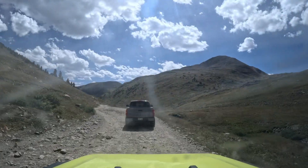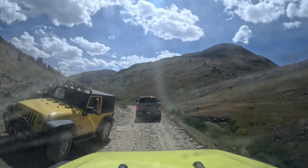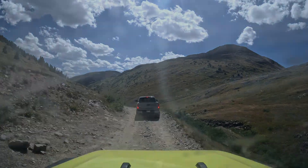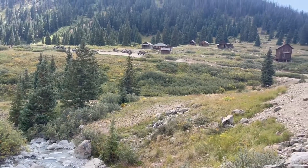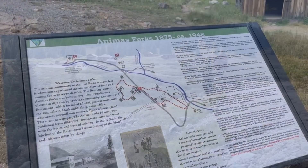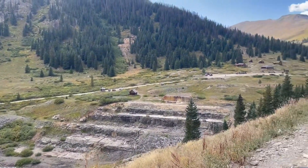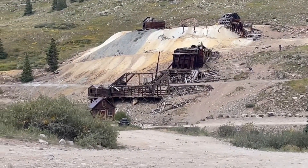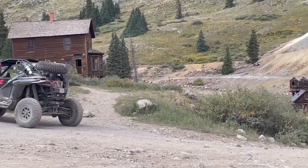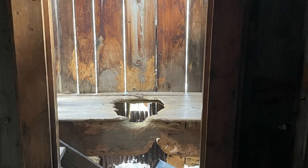If you do the Alpine Loop, the ghost town of Animas Forks is a place you definitely want to stop and explore. It's located about 12 miles northeast of Silverton at 11,200 feet. Three rivers merge in the area — one of them being the Animas, and that's how it got its name. The town sprung up in 1873; at one time 450 people lived there, and it had a hotel, post office, saloon, and general store. In 1884, a 23-day blizzard buried the town in 25 feet of snow, and residents had to dig tunnels through the snow to check on their neighbors. Mining was over by 1910 and by 1920 it was just a ghost town. We really enjoyed the largest house in town — it had rather nice accommodations.